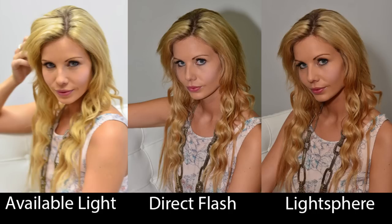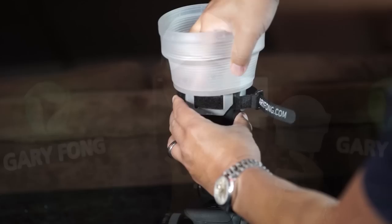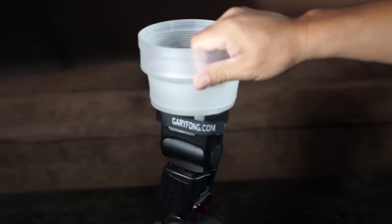It provides a soft, omnidirectional light for your indoor photography or a beautiful fill light for outdoor photography. Our latest version has the new SpeedStrap, designed to accommodate today's larger flash sizes like the Nikon SB900, SB910, or the Canon 600EX-RT. To put it on, simply put it over and pull on the strap like this. And it's on.